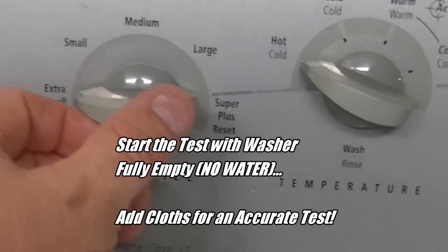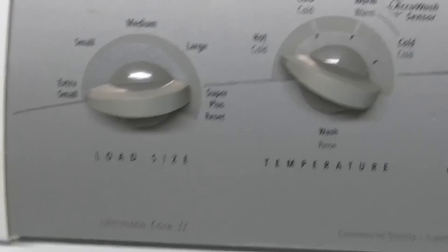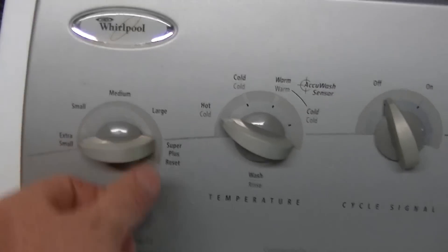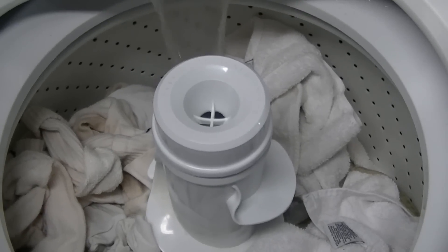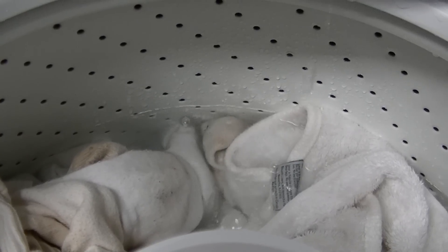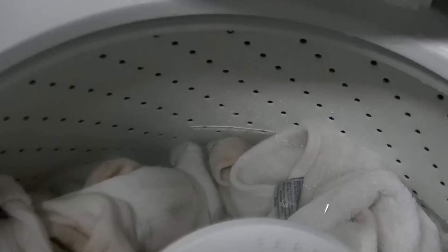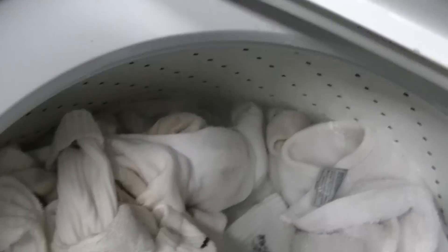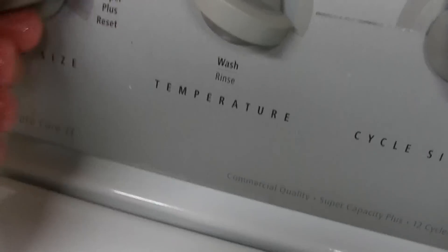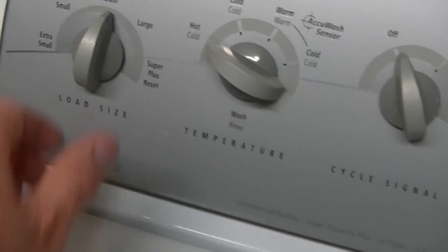This time I'll run a full test with clothes in it. I'm going to get it on extra small just to make sure it turns off at low levels, then bump it up to make sure it keeps rising. Right now I've got about a half load of clothes in there. As you can see it cut off on its own on the extra small load. I can hit reset and it'll continue to fill — putting it on medium now and the level will come up a little higher.